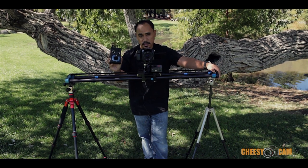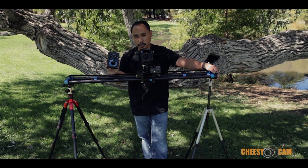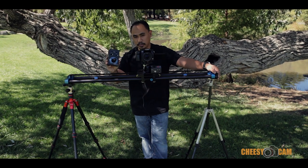The AT2 is perfect for guys who want to use a motorized slider and control it in real time with the joystick. So let's jump into the joystick and I'll show you some of the features with this.